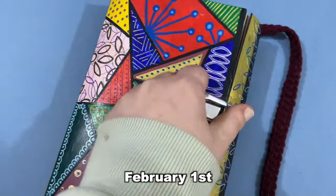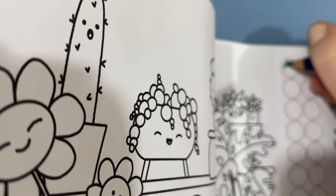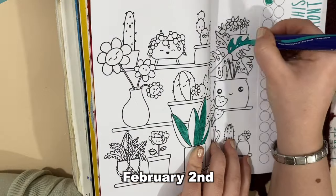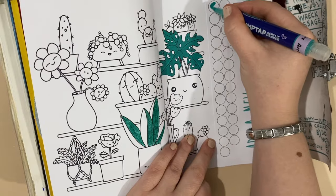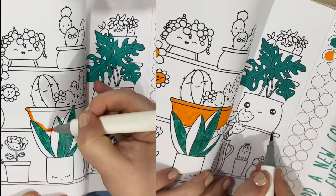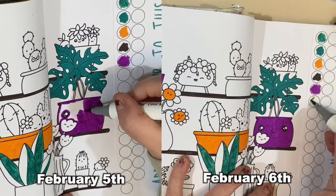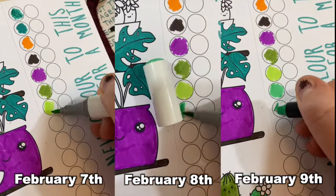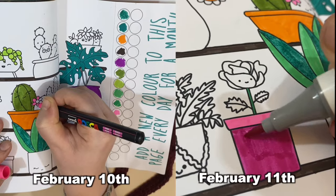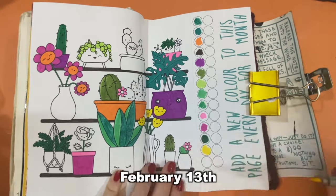It's the 1st of February, let's start off this page. Day two. Day three. Day four. It's day 12. Day 13. It's time for some yellow.